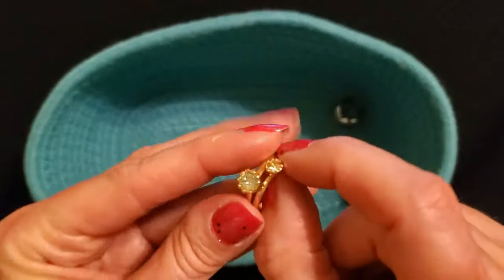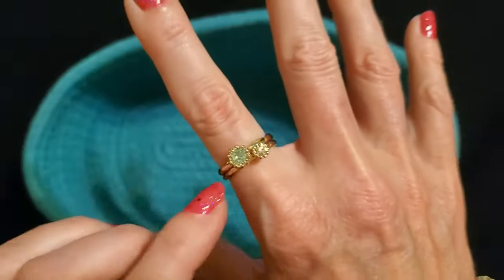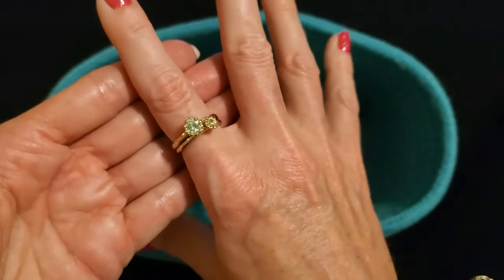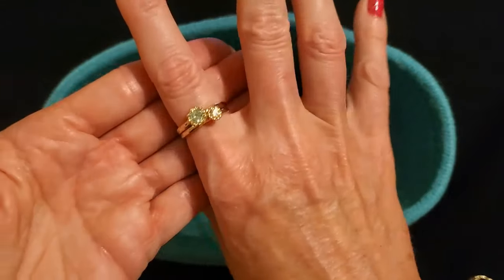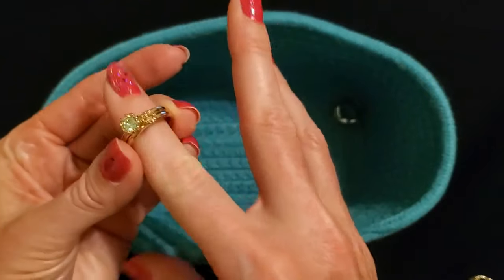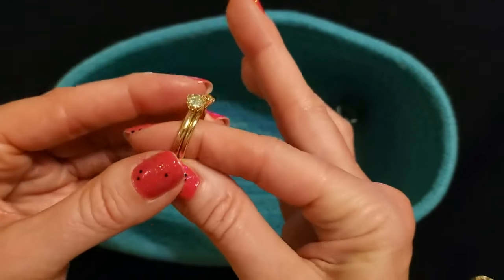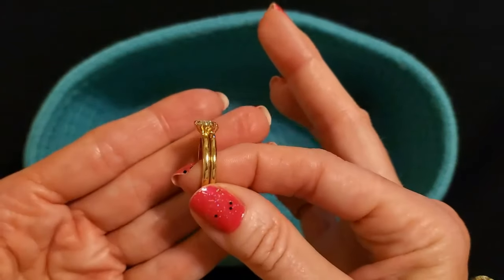Now these are little stacking rings — I have a third one that goes with it but I couldn't find it. You can kind of put them together like that. I think I got these at Goodwill as part of their Terramanda jewelry collection — it was a set of three stacking rings for $5.